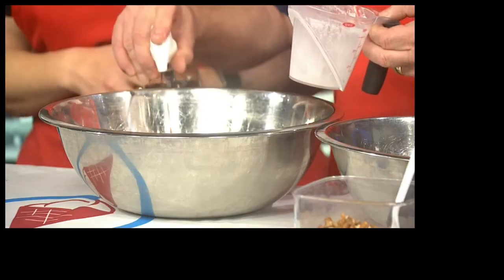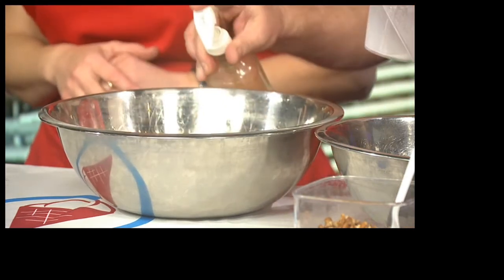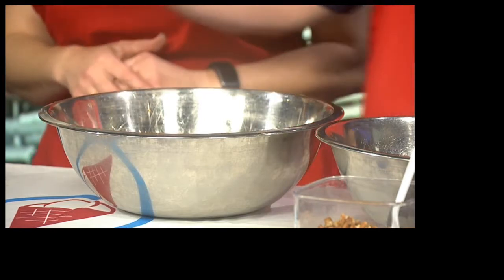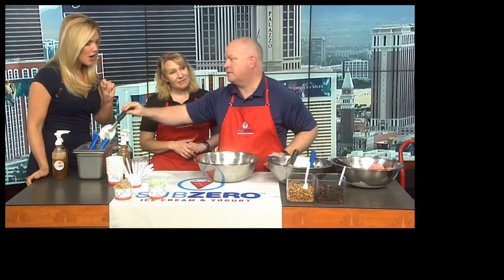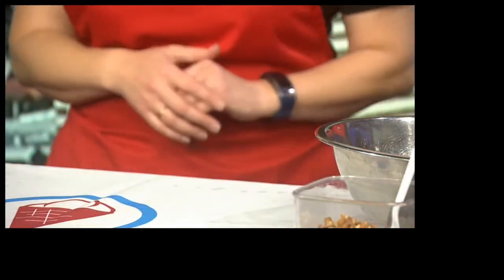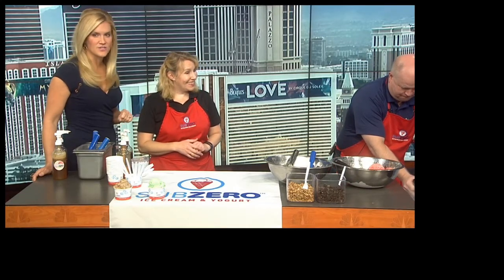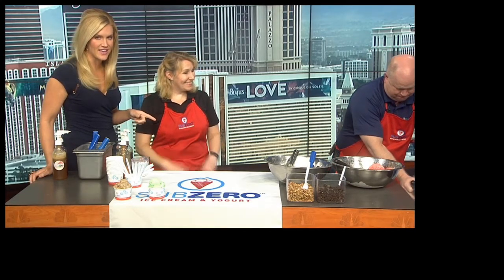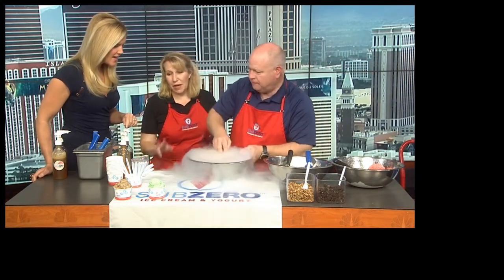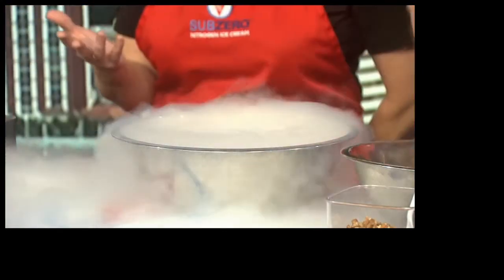Everything we start with is liquid. In order for us to be vegan, you're cutting out dairy and eggs. What was the white stuff that you just poured there? That is a vegan base — a coconut milk base. We also use an almond milk base as well, so almond or coconut milk. That's the nitrogen you can hear there, and you can probably see some of it smoking up. We added some pumpkin and coffee. Our flavor of the month is pumpkin spice latte.